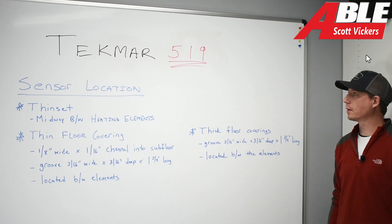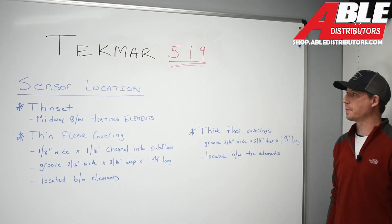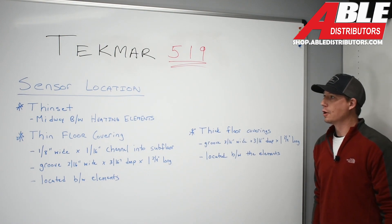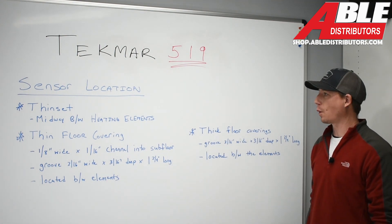Scott Vickers, Able Distributors. Today we're here to talk about the Tecmar 519 thermostat. This particular thermostat controls radiant floor heating. We're going to start with it from the ground up — or some say, the floor up.